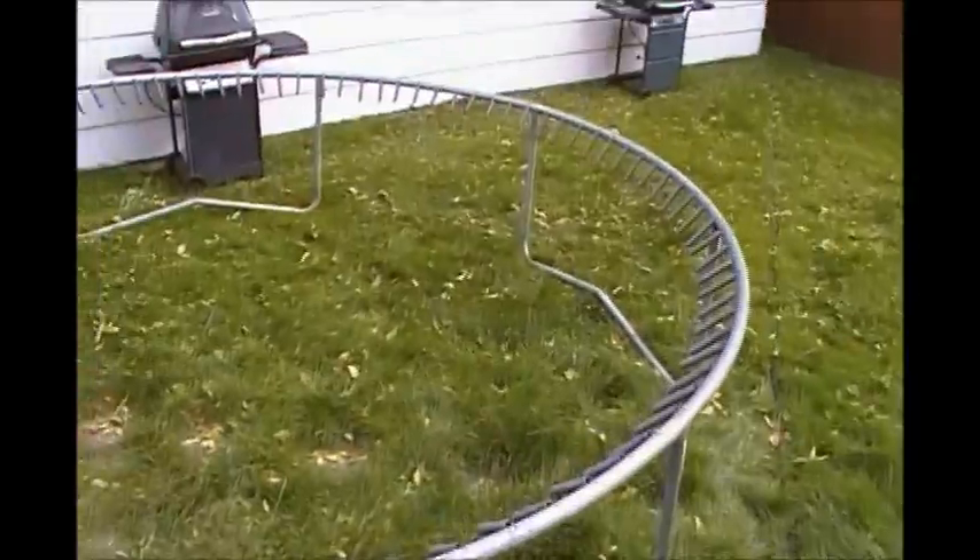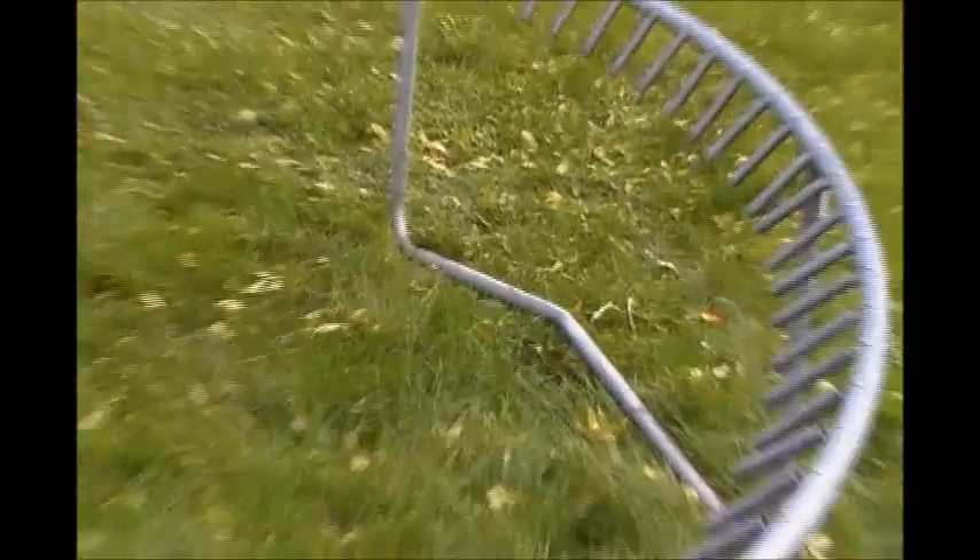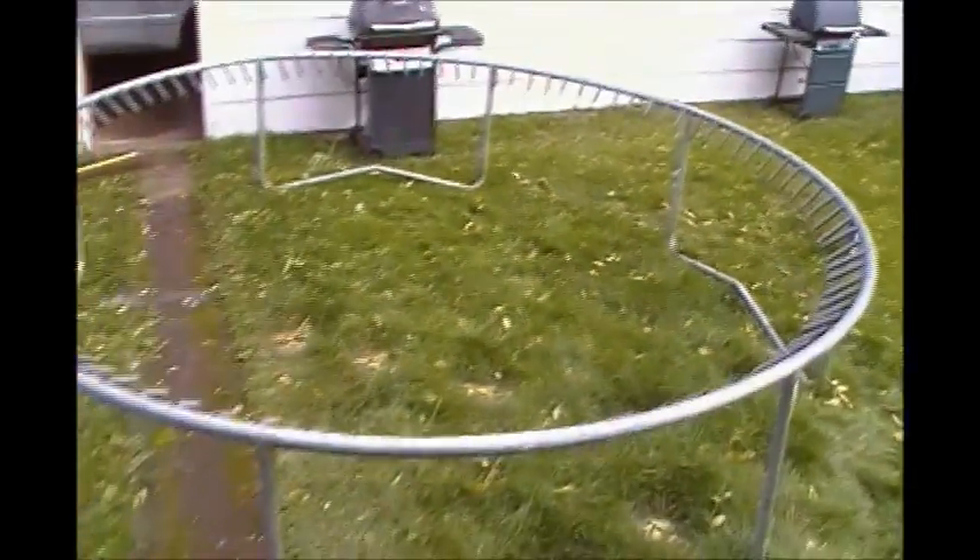Getting closer. Got the mat off and I just got to get the springs off. I'll take the frame apart and put them up in the garage attic.